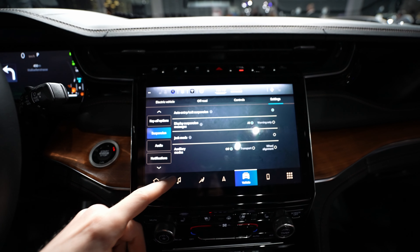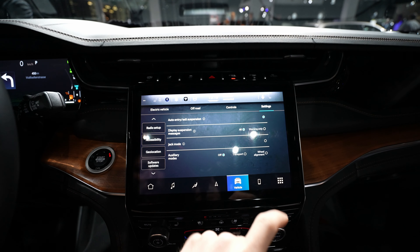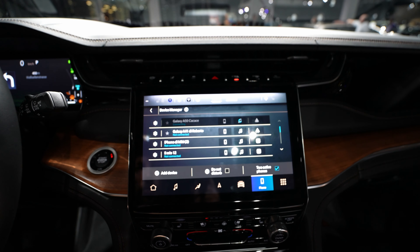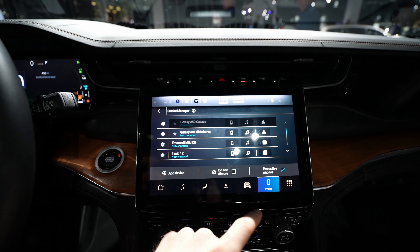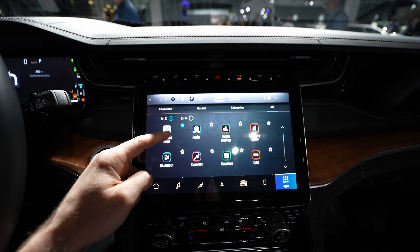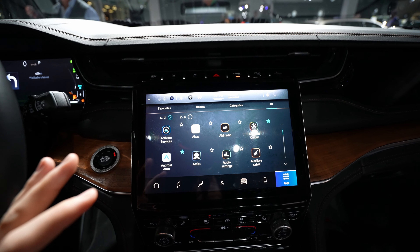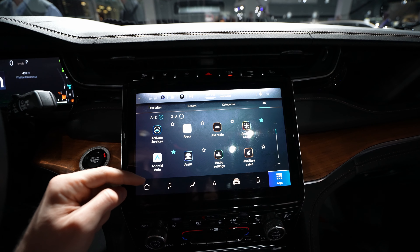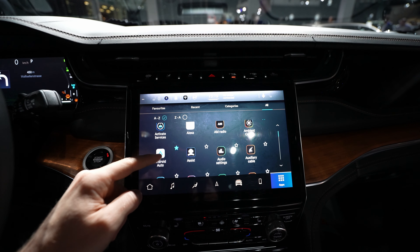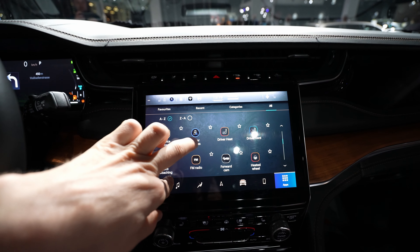Also you can see the car comes with suspension settings — you can choose the suspension mode and even activate jack mode from here. On the phone section, the car comes with Android Auto and Apple CarPlay, so you can connect your phone. Then going to the apps section, all the apps are accessible very simply. The car also comes with a very nice ambient light, which I'll show a little bit later.